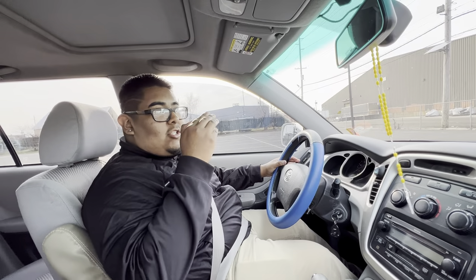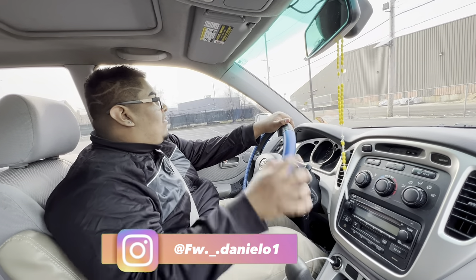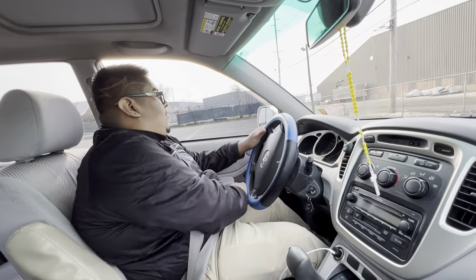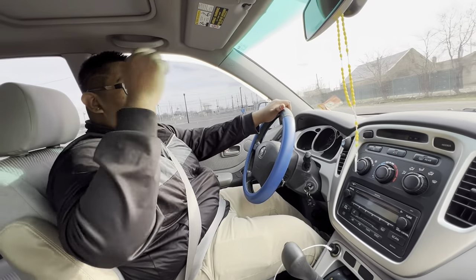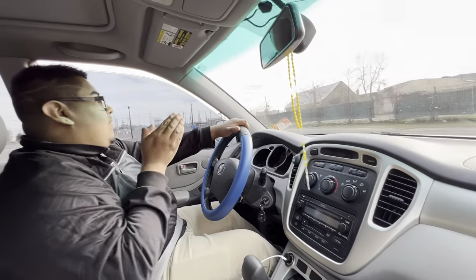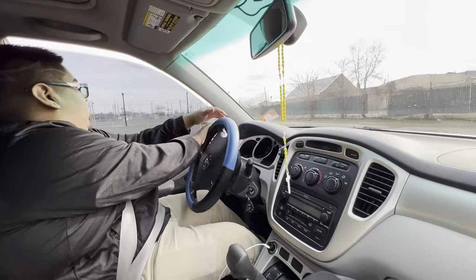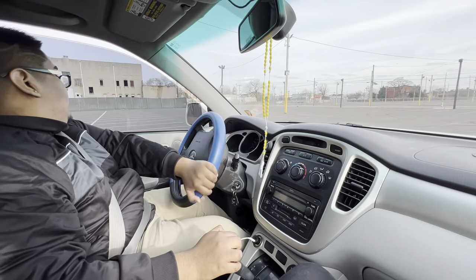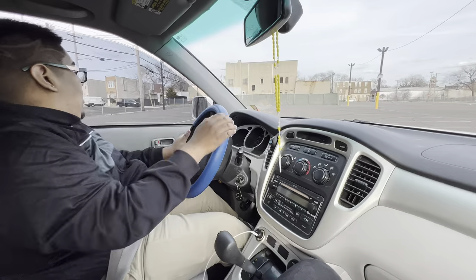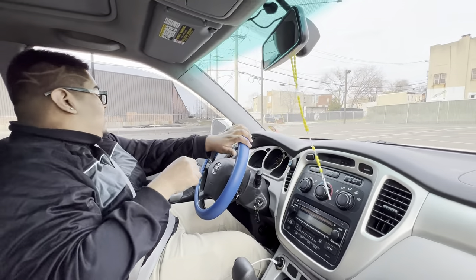When you're going to turn, always put your signal on and keep your two hands on the wheel. Keep going straight, put your signal. If there's a stop sign here and you want to turn again, you put your signal on. Go over the cone and if there's a car behind you, put your signal.